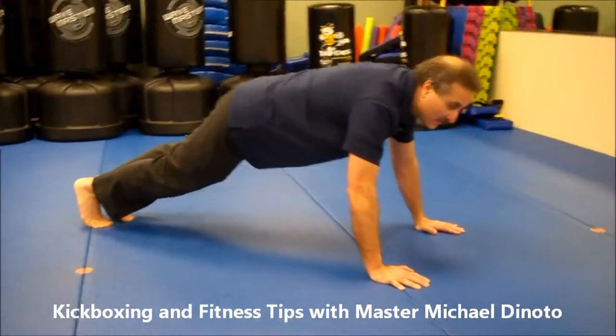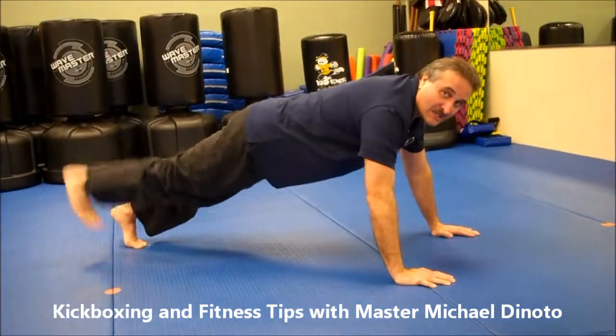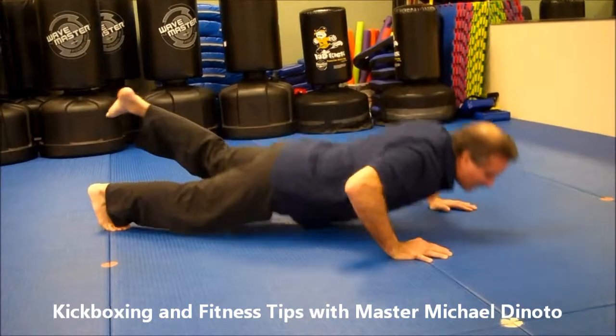My leg up push-up — my leg comes up. I'll do three: one, two, three. Then I switch. Other leg: one, two, three.